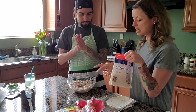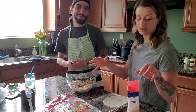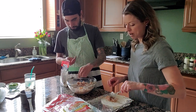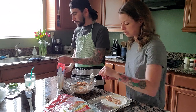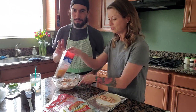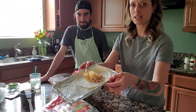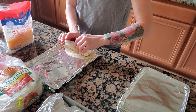Now we're going to assemble the flautas. All it is — I asked you to get fajita-sized tortillas, that's what we got. It's about one and a half to two tablespoons of filling for the chicken and you spread it out lengthwise. Then you just sprinkle a little tiny bit of cheese and then you roll. When you roll it, you tug it in towards the pan, seam side down.